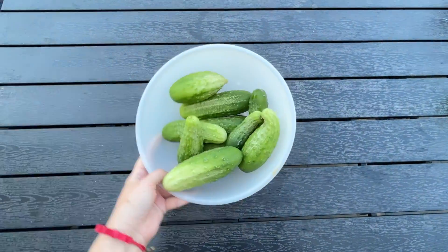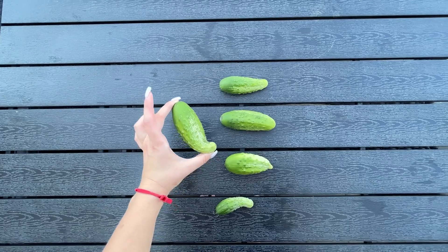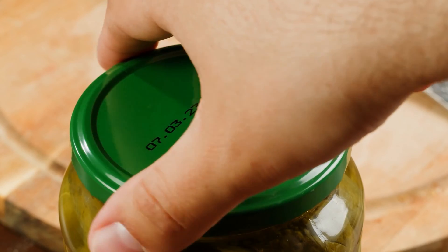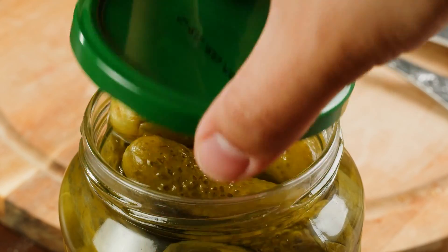If you primarily eat your vegetables raw, the shape may not matter much. However, if you plan on making preserves, the shape becomes more important, so it's worth taking care of them.